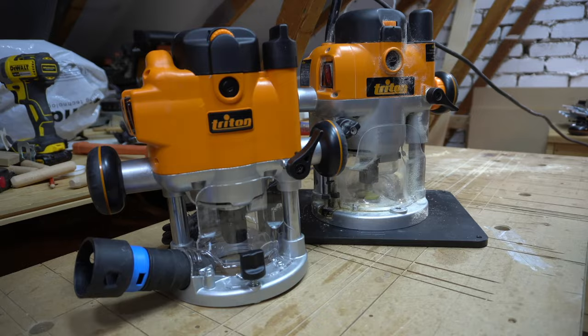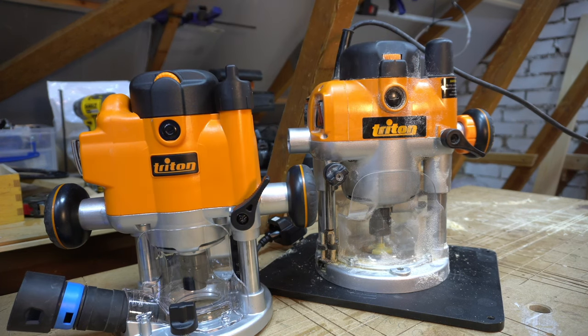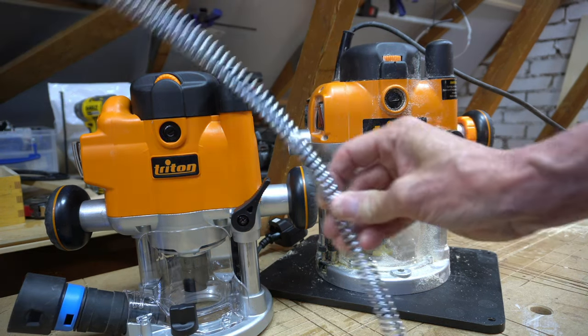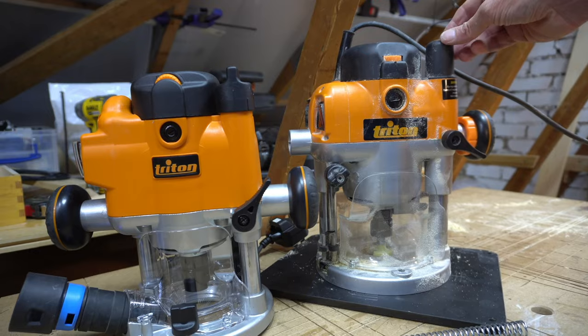As you would expect, the TRA router is much bigger and much heavier than the JOF version, but to mount the larger router you need to take out a huge spring from its cap, which makes it hard to swap between bench operation and handheld operation.